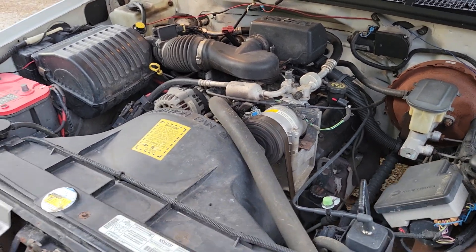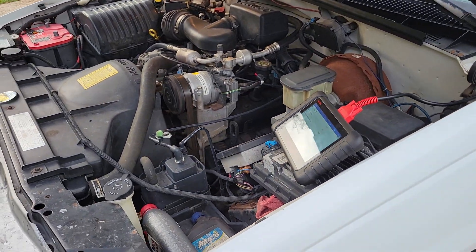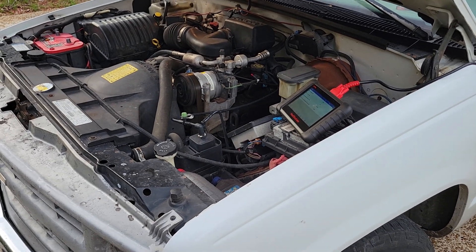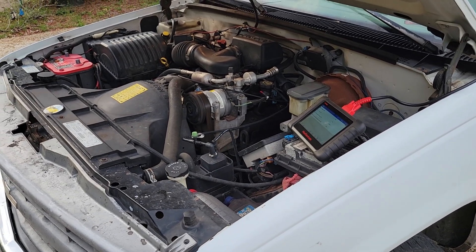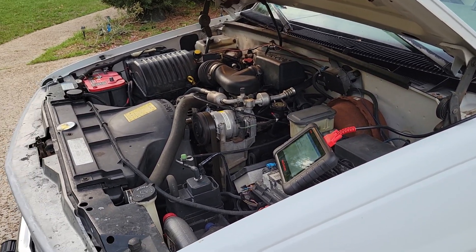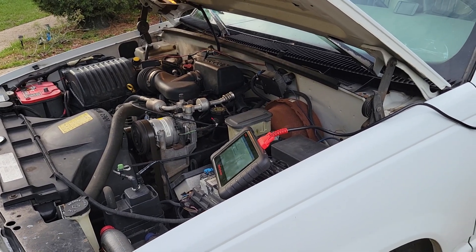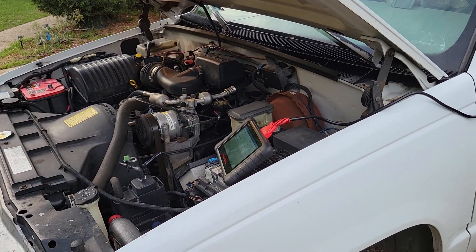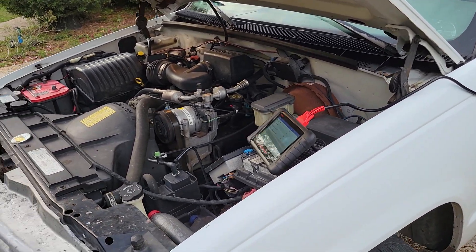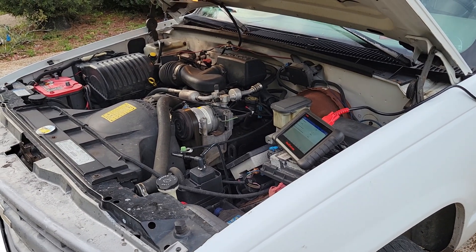I've had another issue now. I couldn't really find any help online in forums — people actually didn't really know what the cause of the problem was. A lot of people just said they ended up putting a toggle switch on their dash, just hot-wired the compressor, bypassed all the computer stuff. You can do that, but I'd rather have something work the way it's intended to work.